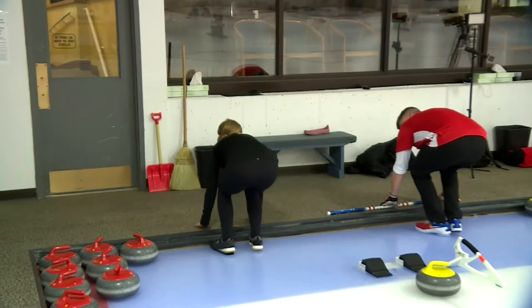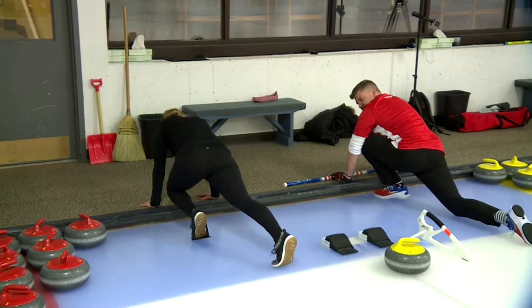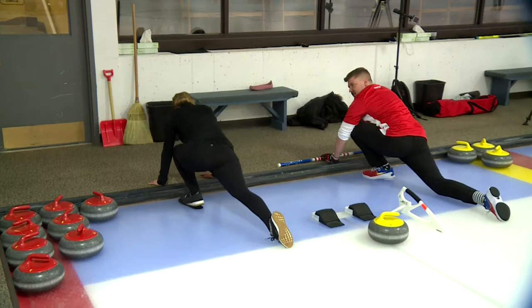Oh my God. I'm wearing stretchy pants, so I won't pull a Jocko. Left foot? No, no. Yep. Point my toe.